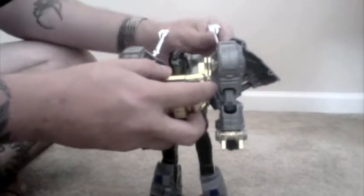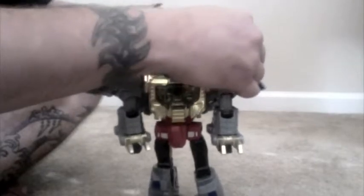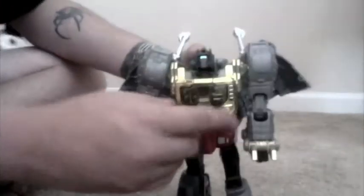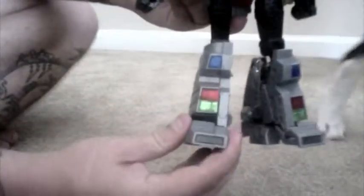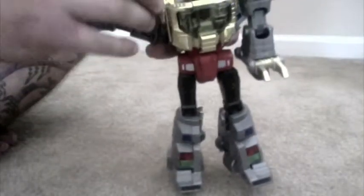He does have his fist hanging out. There he is in robot mode — really cool. His feet move up and down. You can see a little hinge right here where it moves back and forth. He's got really good balance. The arms move all the way up, 360 degrees but hindered a bit because of his wings.